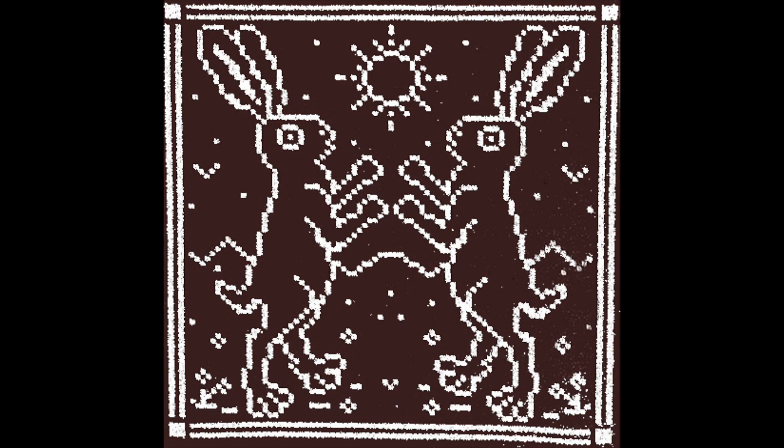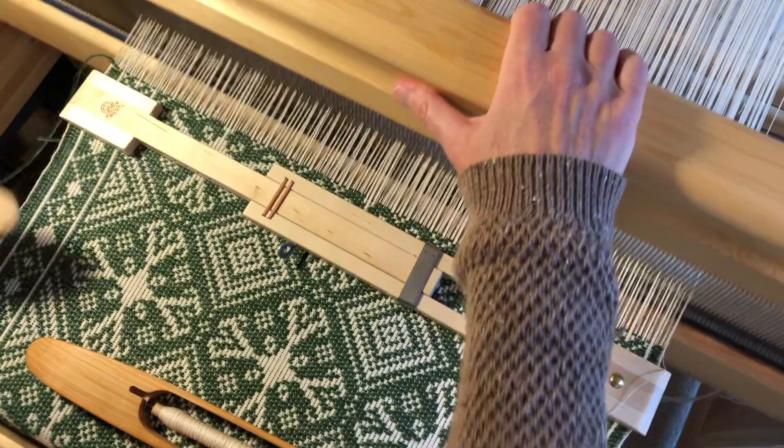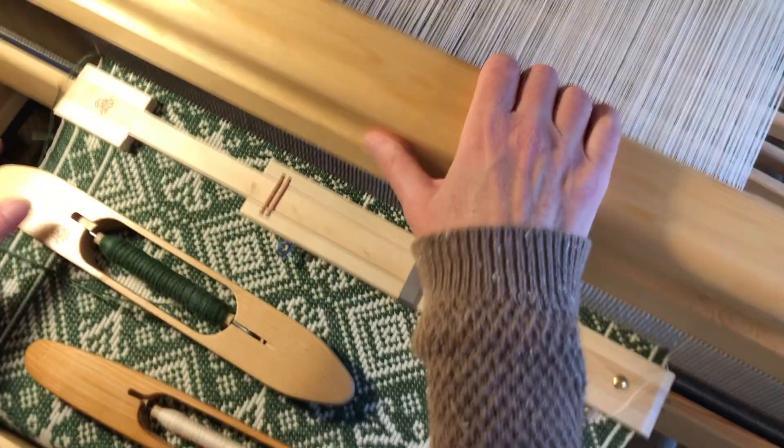Hey kids, Amy here, with another mind-broadening Dueling Rabbits Productions video about a structure that is entirely new to me — Beidervand. The narrow focus of this video is my first Beidervand warp, what I've learned about the basic structure and how to set up the drawloom in order to weave it.